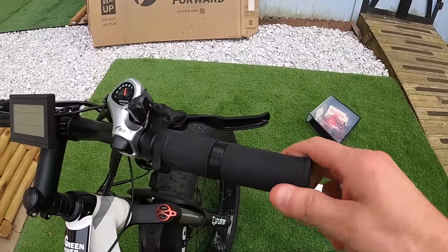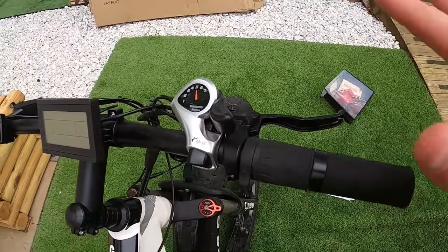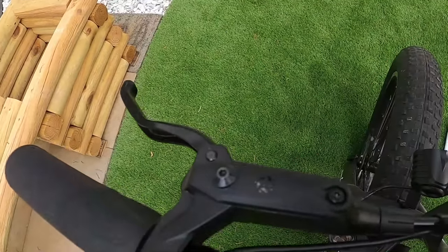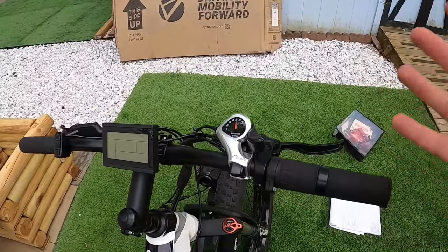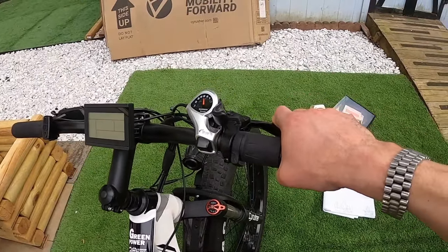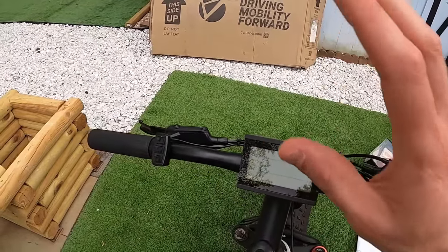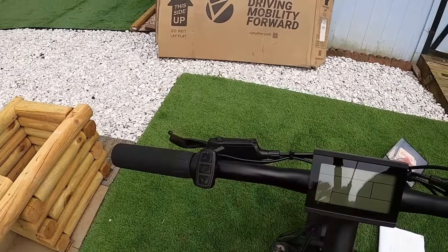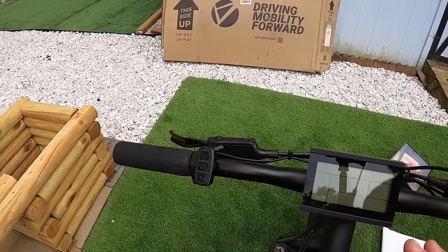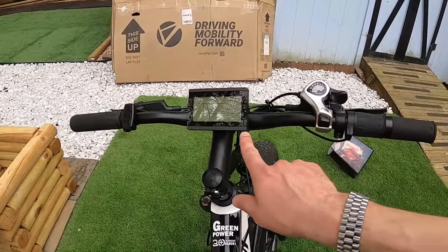At the handlebars, you've got round rubber grips, your twist throttle, and brake levers with motor cutoffs — I believe these are Tektro Star Union brakes. The brakes have been awesome honestly; they work fantastic, no issues with braking. You've got your seven-speed Shimano shifter, your display screen, and a button to turn the bike on and toggle through menus. To turn the headlight on, you hold the up arrow for about three seconds.